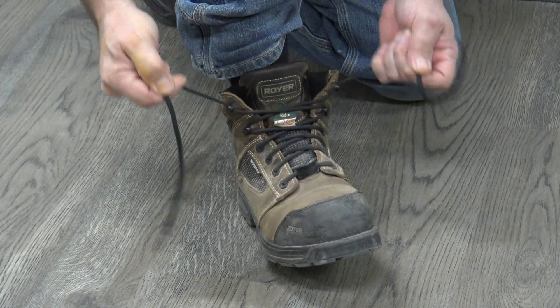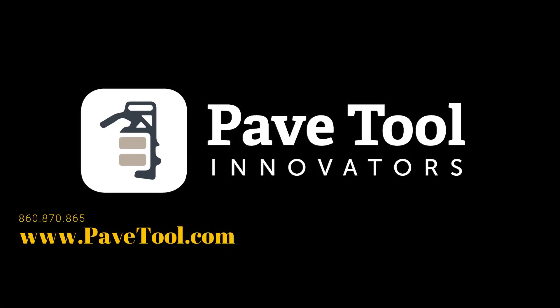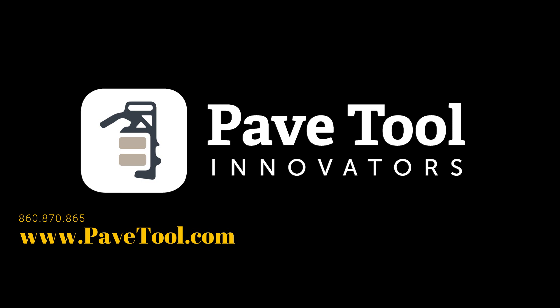But other than that, I have to tell you, they've been a phenomenal boot, super comfortable, and I love them.